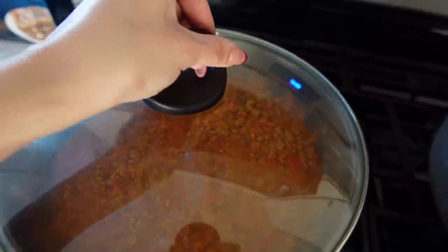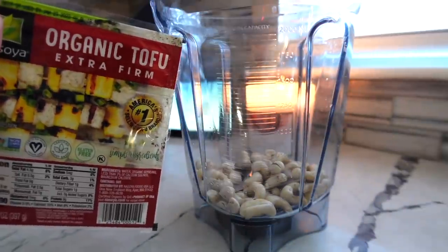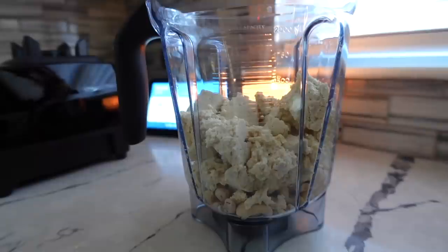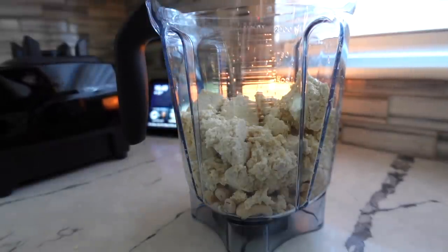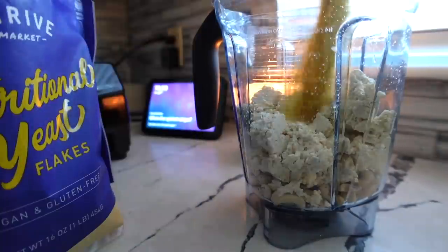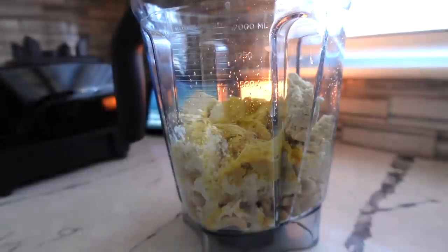This is pretty much all done, so now we can start on the ricotta cheese. For this vegan ricotta, it is so easy. All you're going to need is one cup of boiled or soaked cashews drained, then a block of tofu, some lemon juice — about two tablespoons — half a cup of nutritional yeast, a dash of almond milk, a dash of olive oil. And then you can just season your ricotta cheese to your liking.